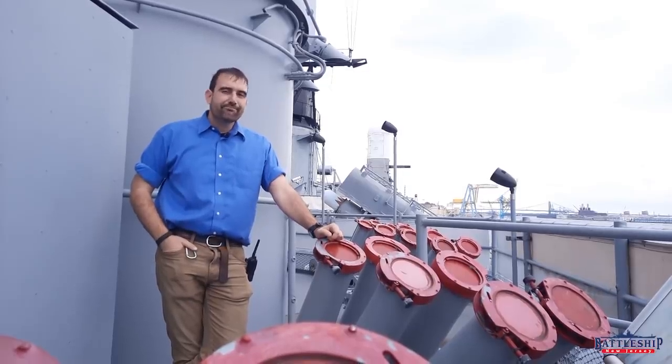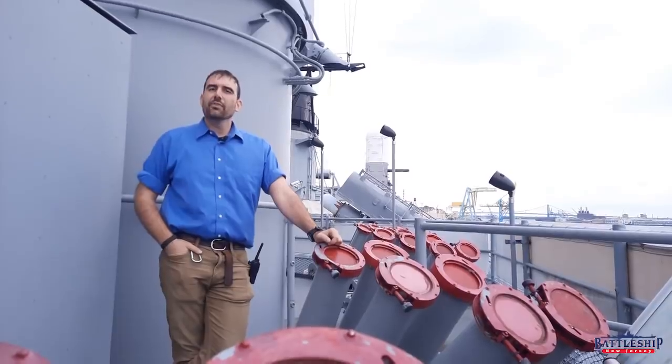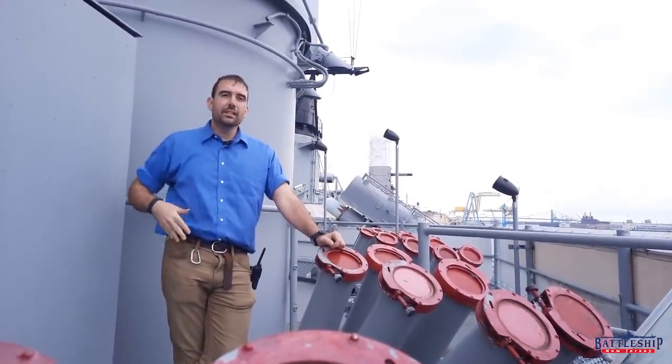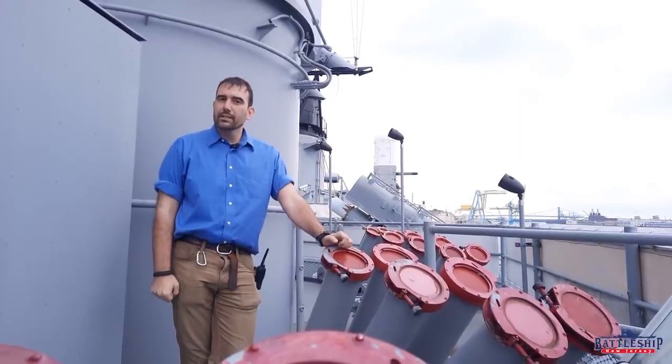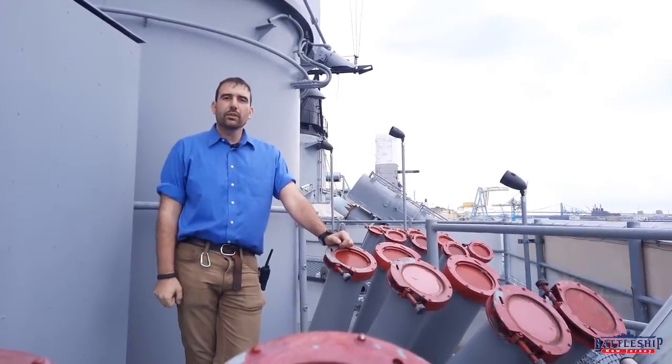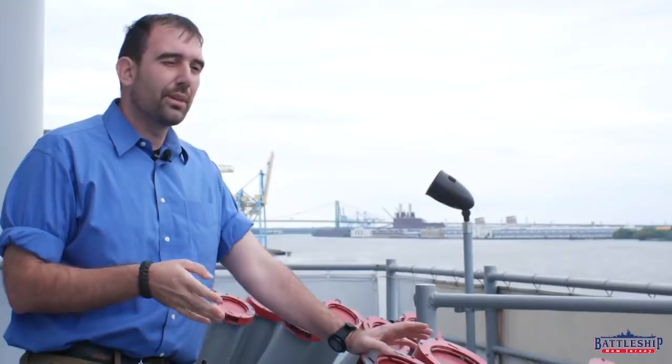This was more or less a placebo that the Navy developed for the old gun cruisers and then deployed on the battleship. Our amidship's 40 millimeter positions, each side would have had a pair of these mounted under the Mark 63 directors.